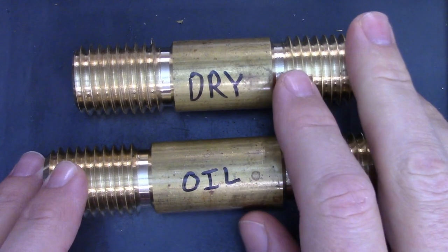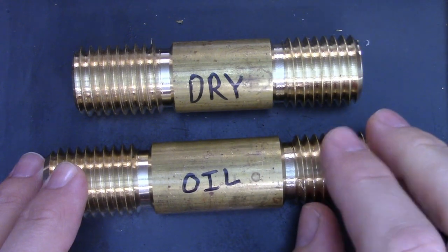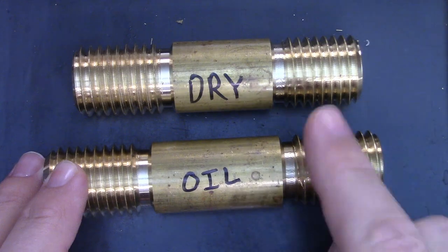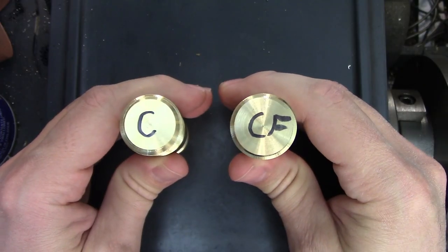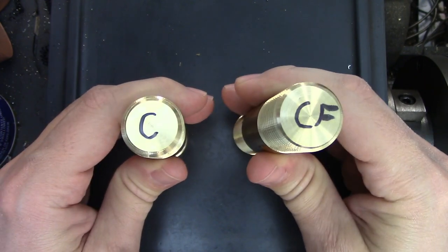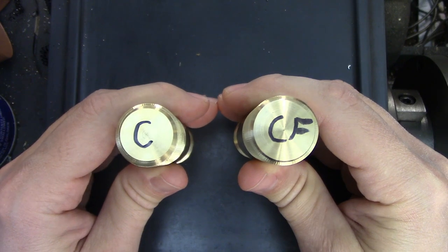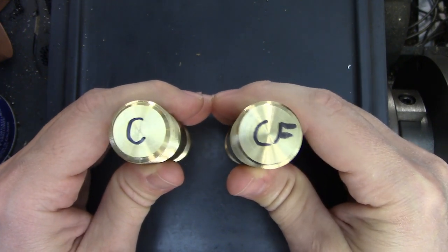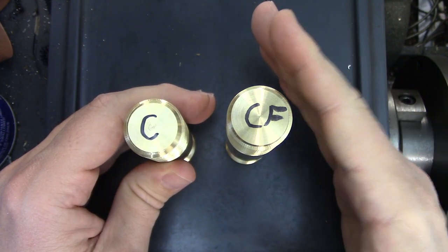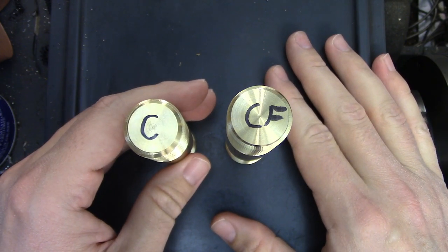I'll have to change my setup a bit to make sure I am far away from the chuck, because 8 TPI at higher RPMs is going to have a very high pucker factor. Stay tuned. The question you're all probably thinking is which one do I use — compound or cross feed? Well, both, and most of the time my decision is based on speed. At home I generally just leave my compound angled for threading unless I need to cut a taper of some kind, so I'm ready for threading whenever the need arises.